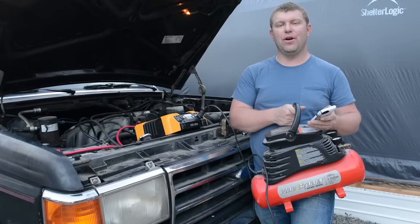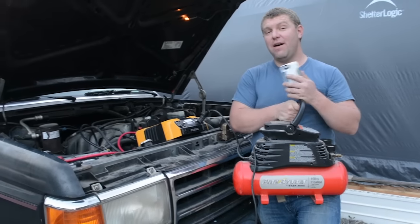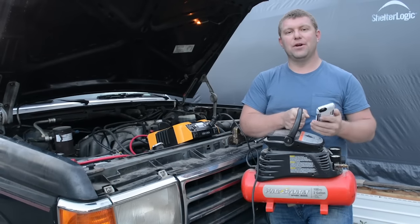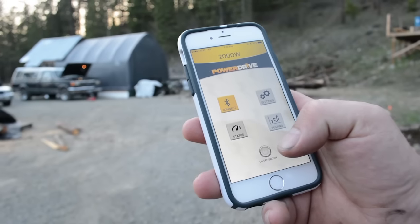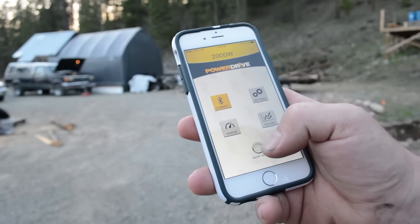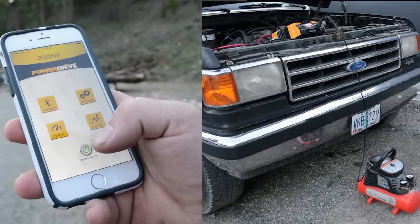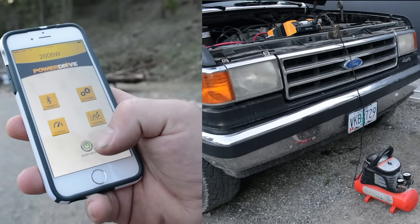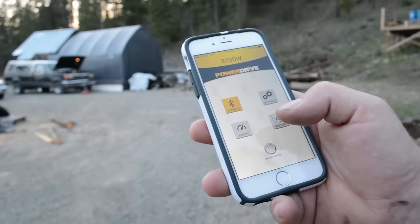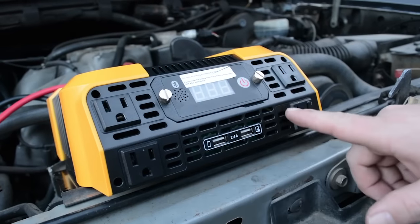One more test: we want to show you powering the inverter on and off remotely with something attached. I've hooked up a small air compressor to the inverter, which is turned off right now, but the compressor switch is on. I'm going to walk over to the other side of the property — we're about 60 feet away from the pickup where the inverter is hooked to the battery. I'll power on the inverter remotely from my smartphone and you'll hear the compressor start. Then I'll turn it off and you'll hear it shut down. Works great.